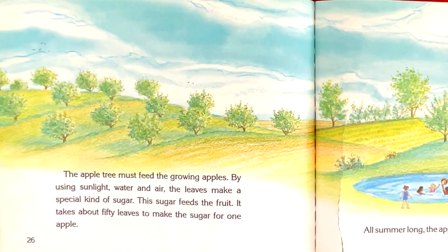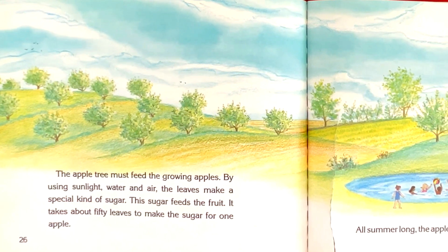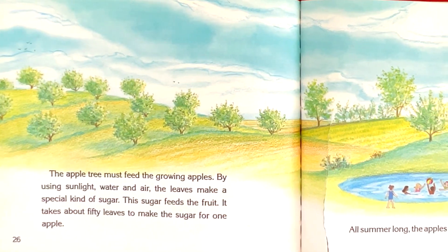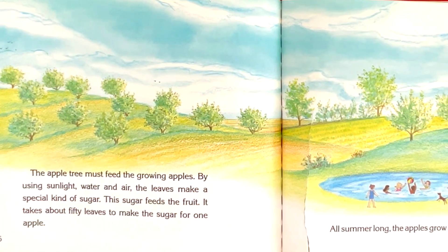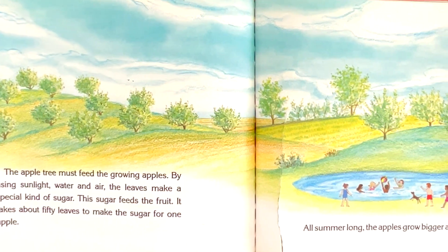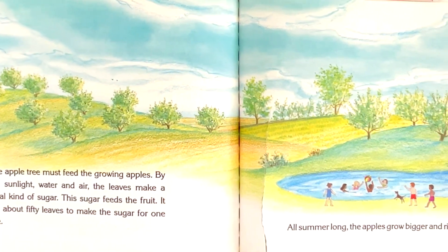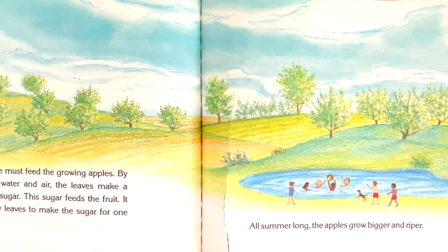The apple trees must feed the growing apples. By using sunlight, water, and air, the leaves make a special kind of sugar. This sugar feeds the fruit. It takes about 50 leaves to make the sugar for one apple. All summer long, the apples grow bigger and riper.